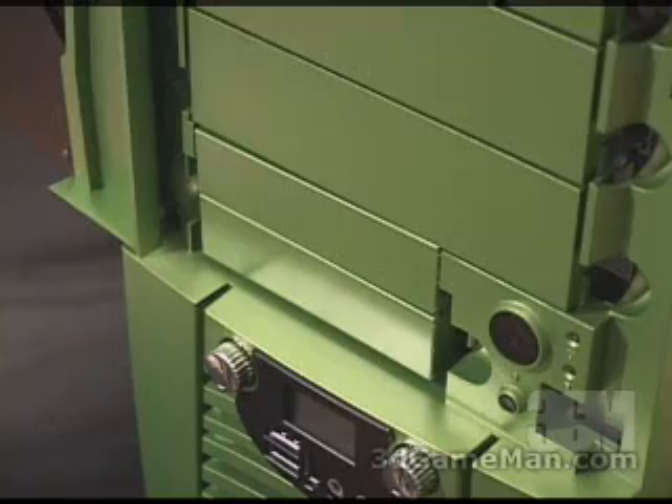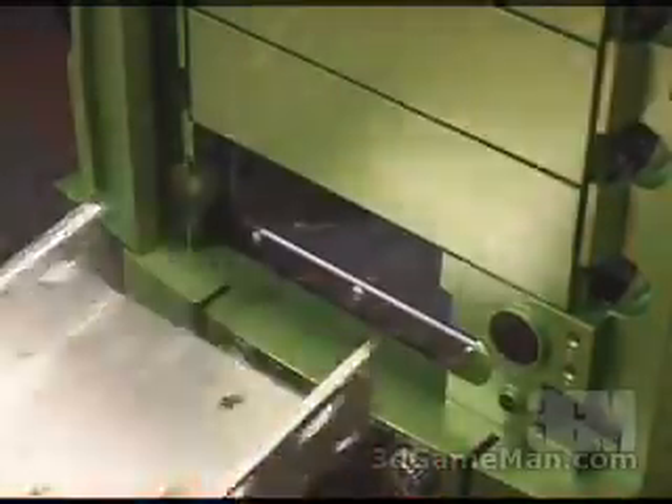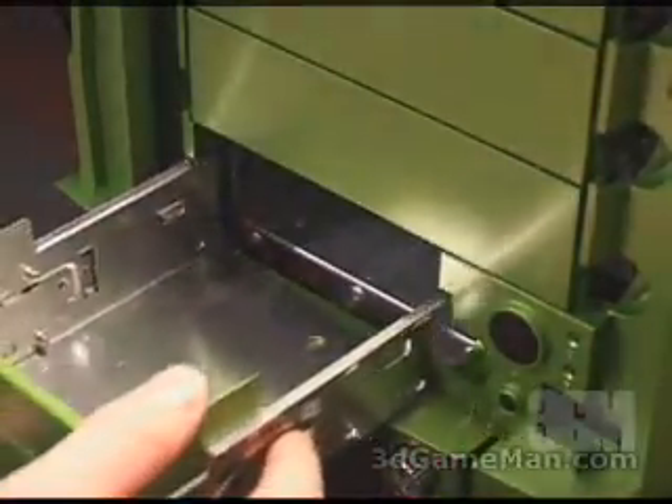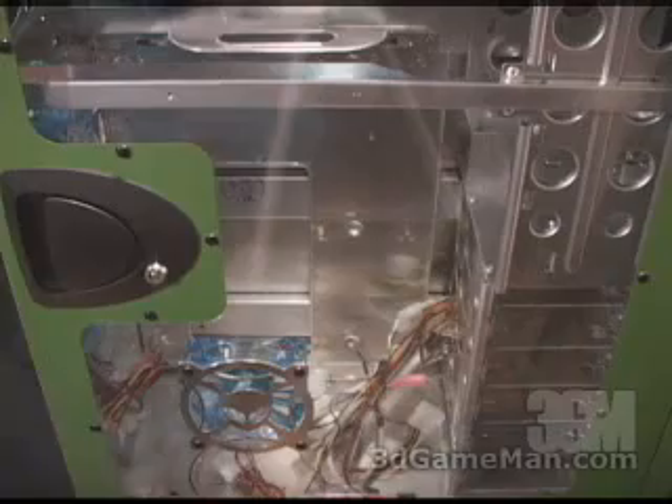Installing three-and-a-half inch drives in the three-and-a-half inch drive bay is extremely easy because it's completely removable. You can install what you need and then just slip it back into the case.